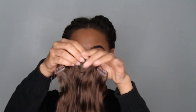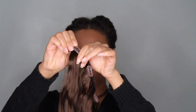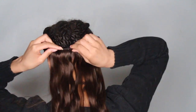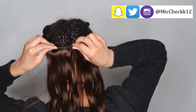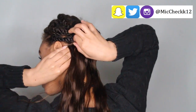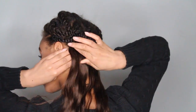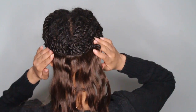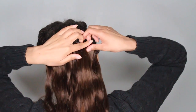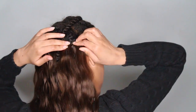Now to install. The clips have a little comb on them, so you slide the comb into your hair and close the clip to secure it. Repeat that step until all your clip-ins are in.